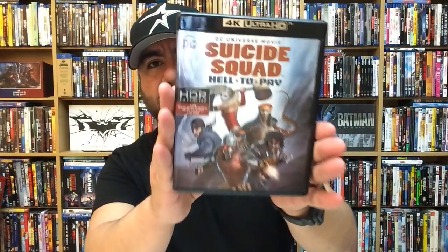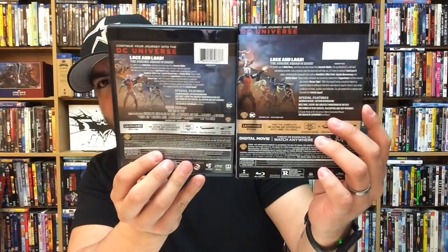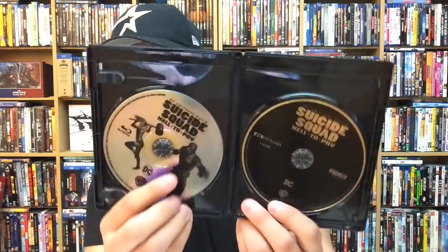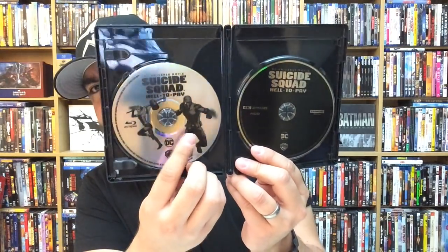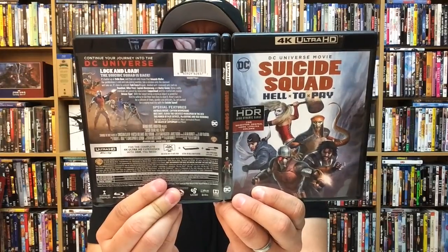Alright, here's the slipcover, the actual case, and then the back — pretty much the same as the slipcover. It does have a digital copy as well as one of those 'your opinion matters' cards. Here are the discs: Blu-ray on this side, 4K on this side. It looks fantastic in 4K — these animated films lend themselves very nicely to 4K. I do like the disc art on the Blu-ray; the 4K doesn't usually have disc art for these animated films — standard black with the reflective logo — but at least we get some characterization here on the semi-reflective disc art.